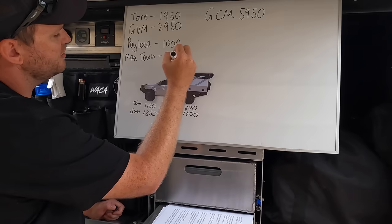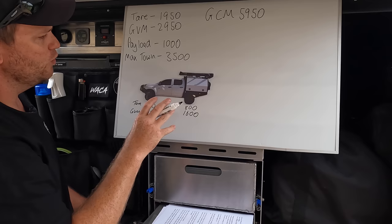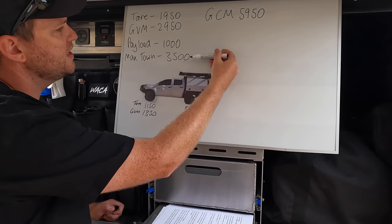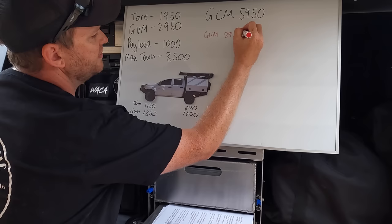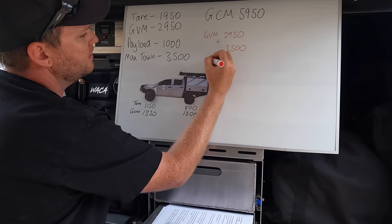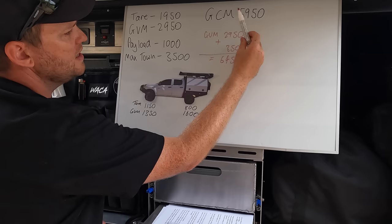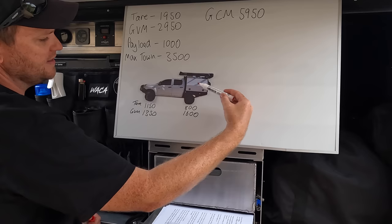You may have noticed that if the car is fully loaded with 1,000 kilos of payload, it weighs 2,950 at GVM. We're not going to be able to tow 3.5 ton like Isuzu tells us - because if the car is at GVM and we tow a 3.5 ton caravan, the combined weight would be 6,450, exceeding our 5,950 GCM limit. So it's a little bit of a lie many car manufacturers sell us. You pretty much cannot tow your max towing if the car is fully loaded to GVM.